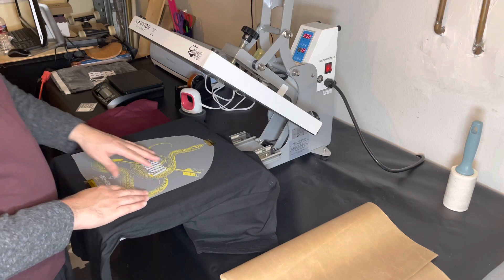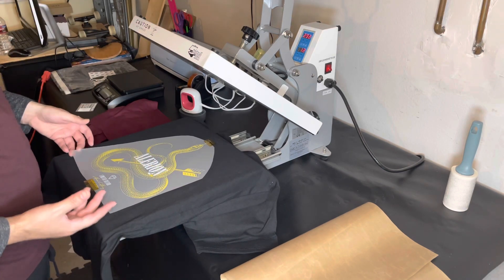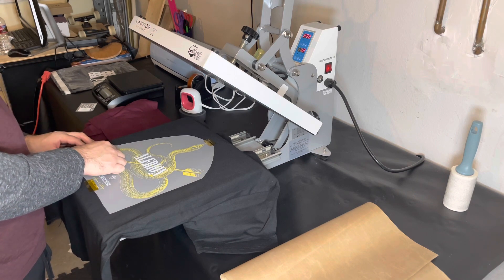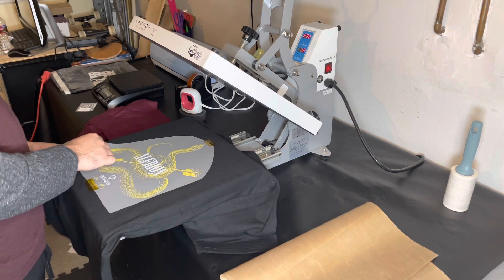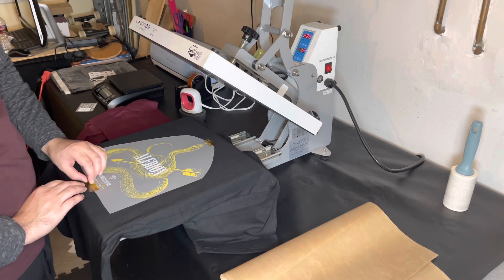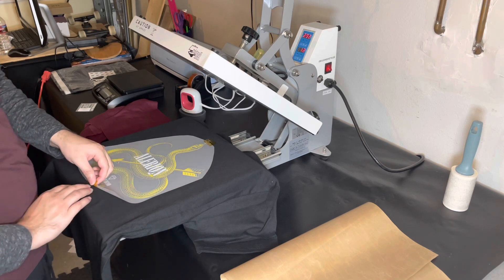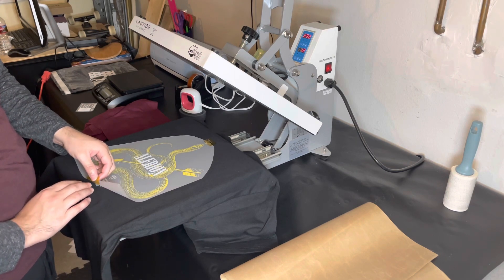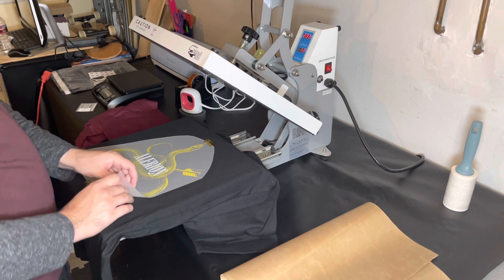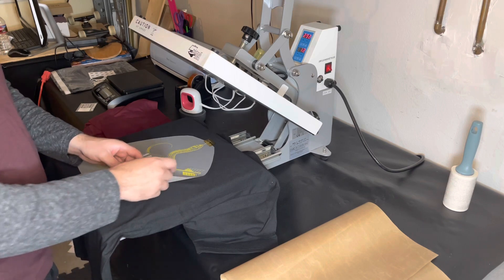This design has a lot of lines and has a distorted kind of thing. DTF is not great with those designs — it still works, but you kind of get some of the design peeling off and whatnot. It's having a hard time kind of peeling.